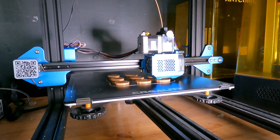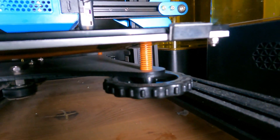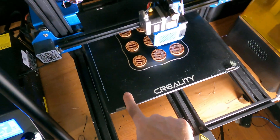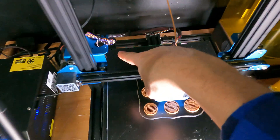Here is my CR10 version 3, and underneath you'll notice the same yellow springs under the leveling points — long spring, long spring, long spring, short spring.